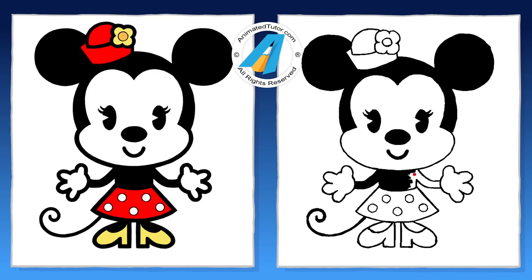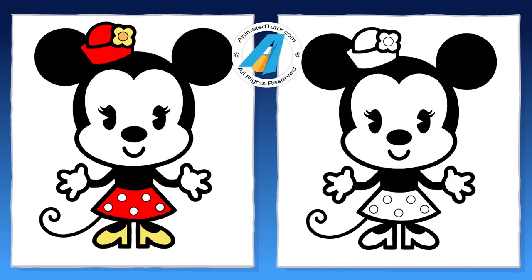Almost finished. Awesome, the drawing is complete. Nice job. Thanks for watching my video.